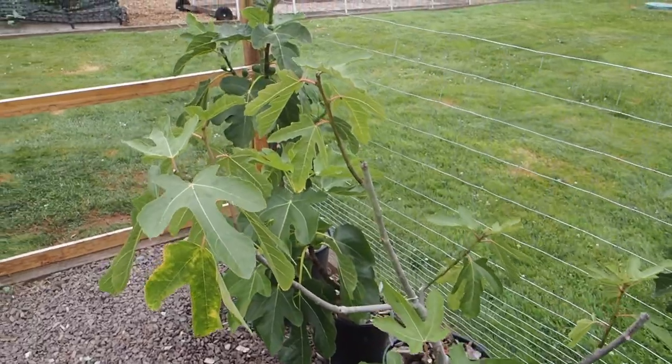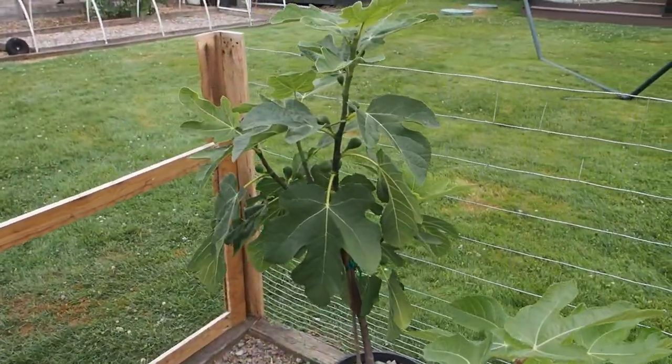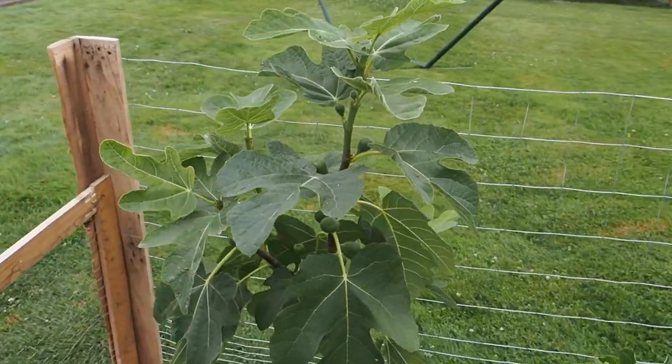So those are all the figs in the collection so far. Hopefully in my next video we might have some figs to taste. Thanks for watching and we'll talk to you again soon. If you enjoyed this video, please like and subscribe. You can also find me on Instagram, Twitter, and Facebook.